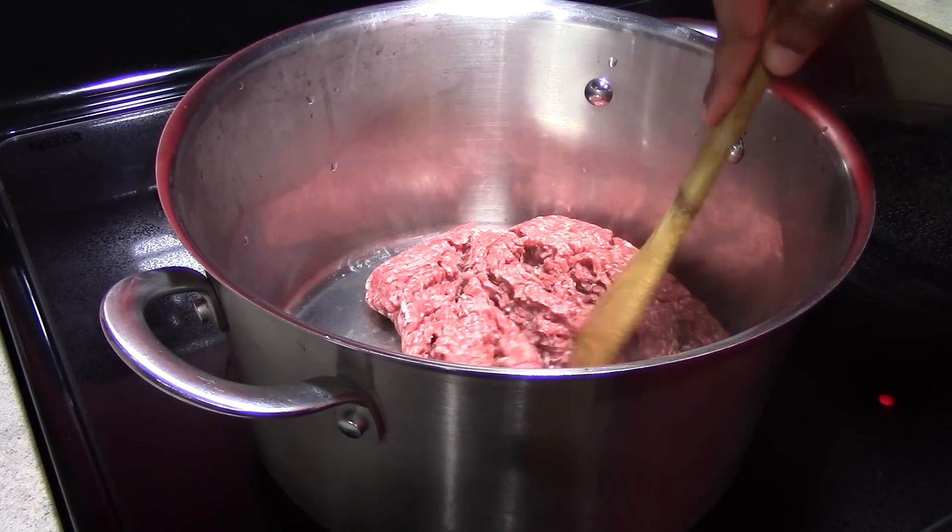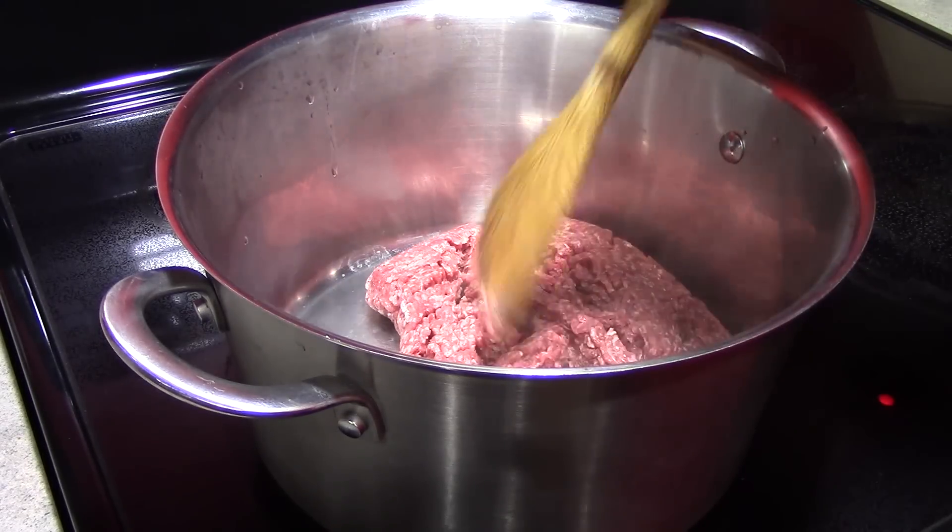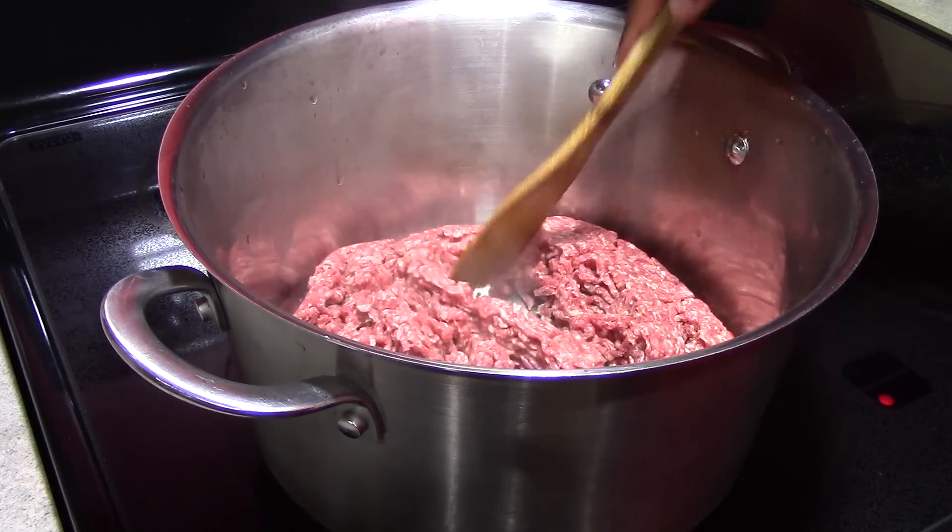We are browning one pound of ground beef. And when that is done, we are going to drain off any excess fat.